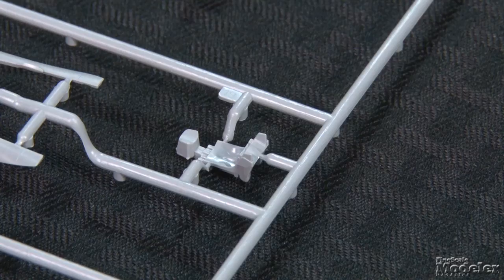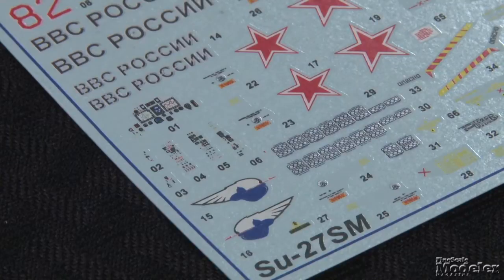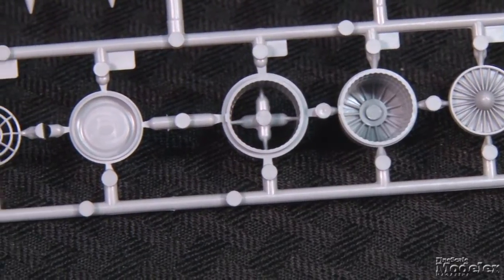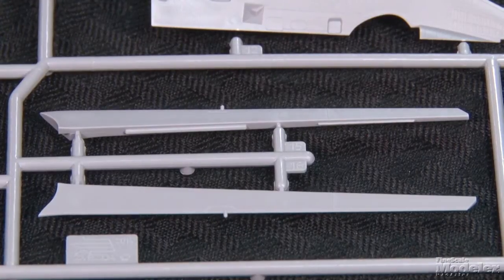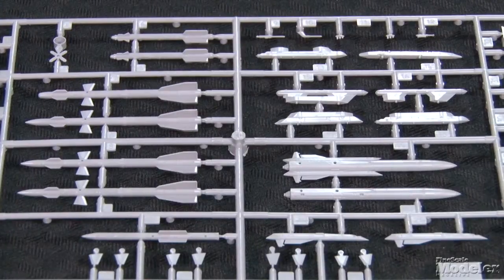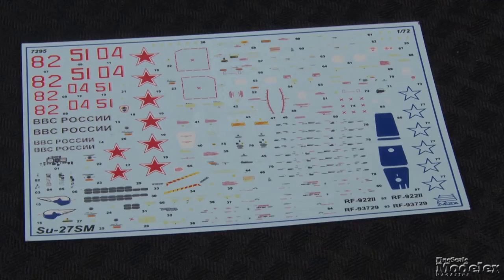Despite the small scale, the kit abounds with detail: a cockpit with ejection seat, controls, and a tub. There is no molded detail on the panel or console — instruments and controls are represented by colorful decals. The engines are another highlight; the intake trunks extend all the way to the fans. In the back, the exhaust cans are detailed inside and out, and there are separate parts for the afterburner ring. More nice features include separate slats, detailed landing gear and gear doors, posable speed brake and canopy, a bunch of air-to-air and air-to-ground munitions, a boarding ladder, optional pilots both seated and standing, and even wheel chocks.